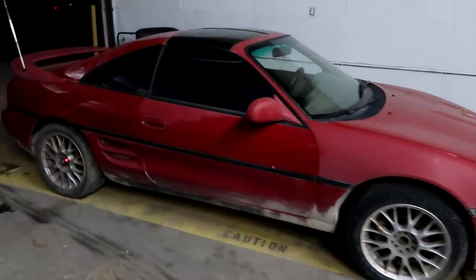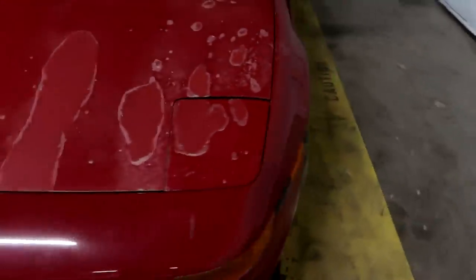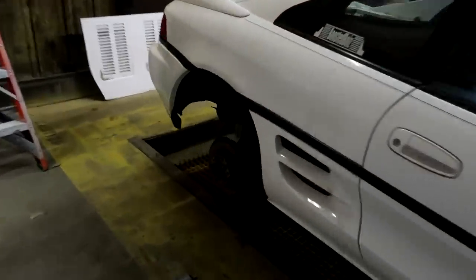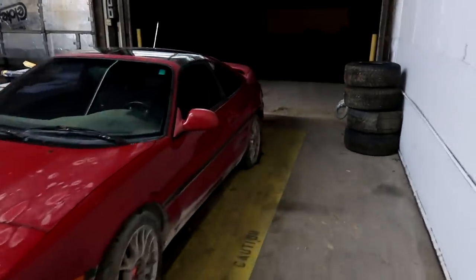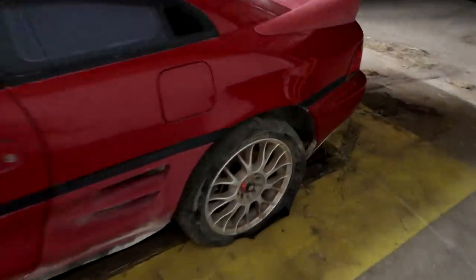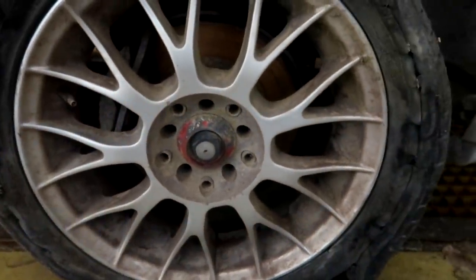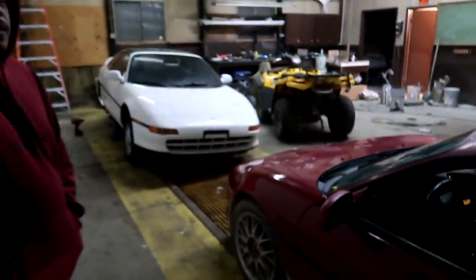We got two MR2s in the shop now. We took the tire off of mine to put on the red one because it has a flat, but the red one has a weird lug nut that needs a special key socket we didn't have. So we just pushed it in with the flat tire. We need to throw the tire back onto mine and get it off the jack stand.